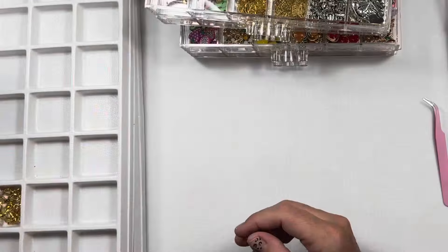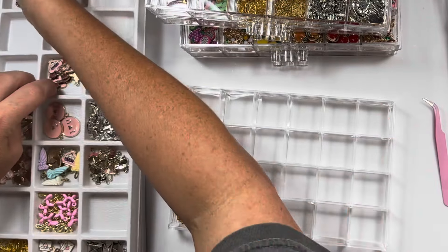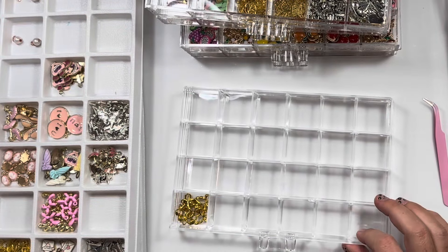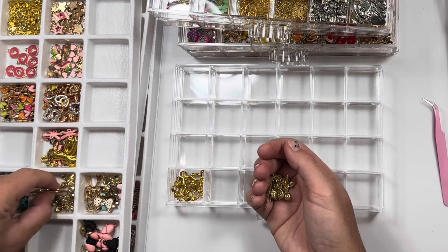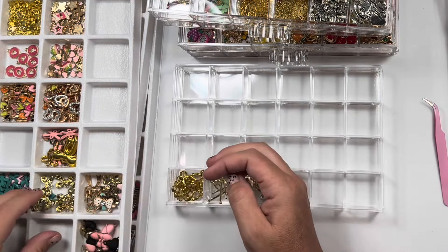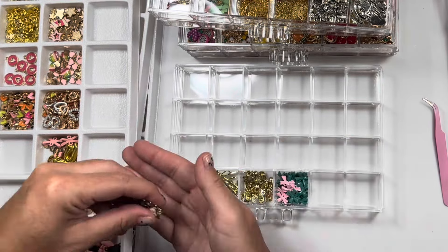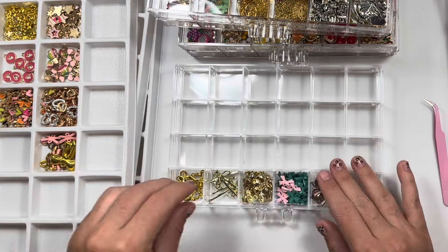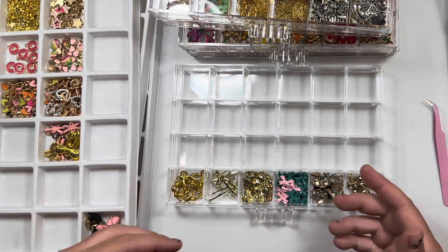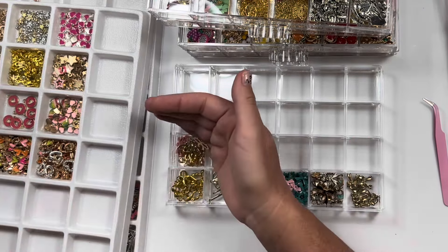Random bows. Those are so cute. We are done with one tray, guys! Lots of bows — these are gifted bows, so they're all different. Some of these ones are kind of getting tarnished. I haven't used them.